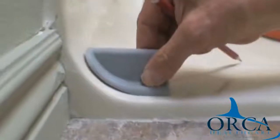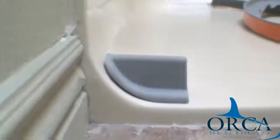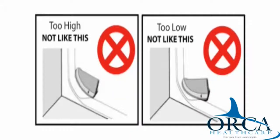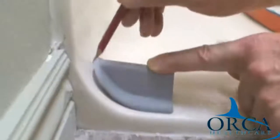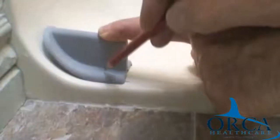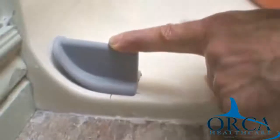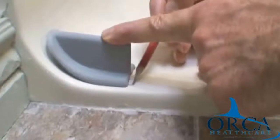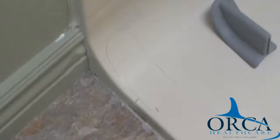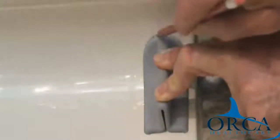Step 2. Without removing the adhesive liner, place the end cap level at the curb edge and inside the shower front. Please note the distance from the front of the shower for the second end cap. Step 3. Draw the outline of the end cap on the shower. Step 4. Mark on the floor at the embossed arrow on the end cap. Step 5. Mark on the floor at the edge of the underside indent at the open end of the end cap. Now repeat steps 2 through 5 with the second end cap at the other side of the shower.